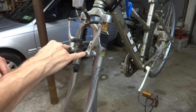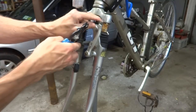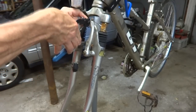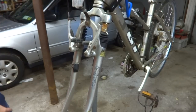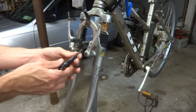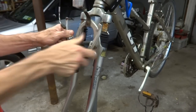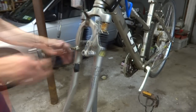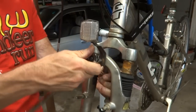First thing I want to do is remove the brakes, just get these out of the way. I'm going to cut the cable because I'm going to go ahead and replace the cables on here anyway. And I'm also going to remove this reflector here just to get it out of the way.